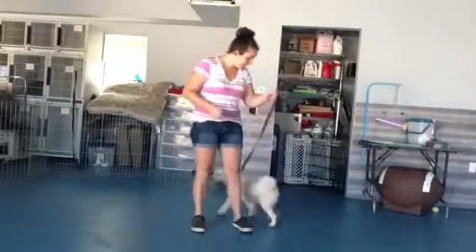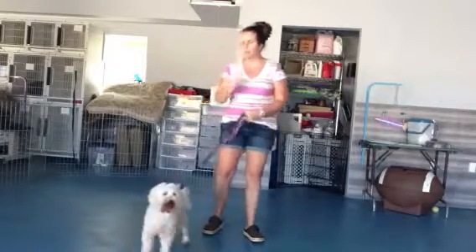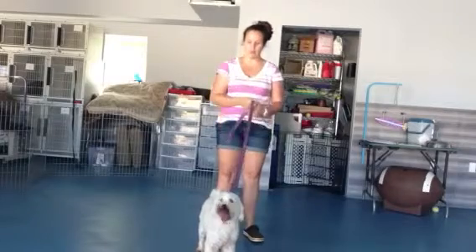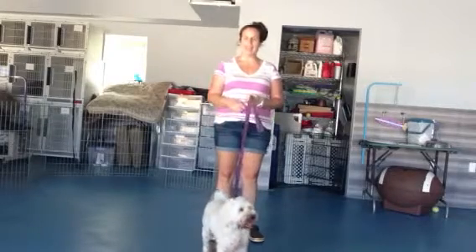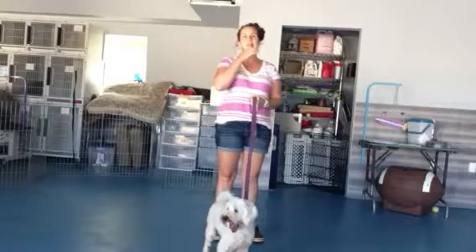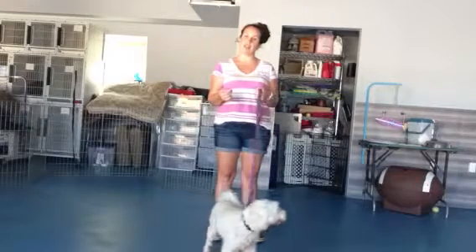Hi, Stephanie here, and I have Chibli with me today. We are going to work on heel. Heel is used when you guys are out on a walk and if you need Chibli to be super close to you — so if you're out going to a parade or out in a crowd and you want her nice and close.